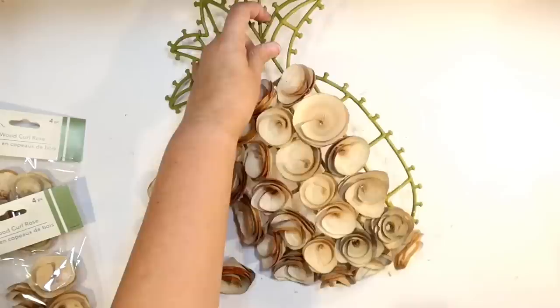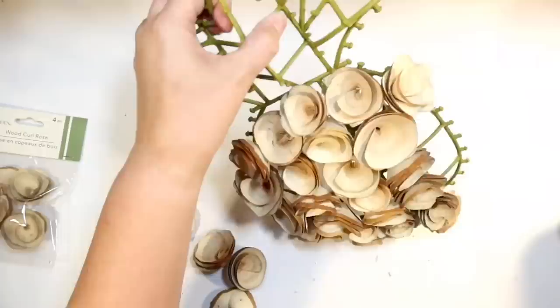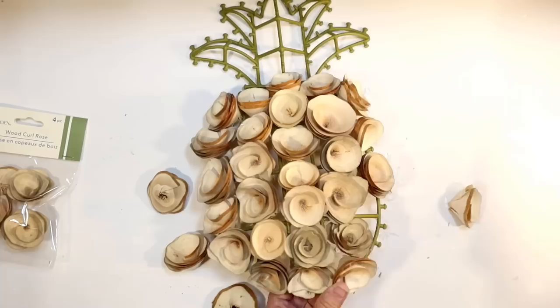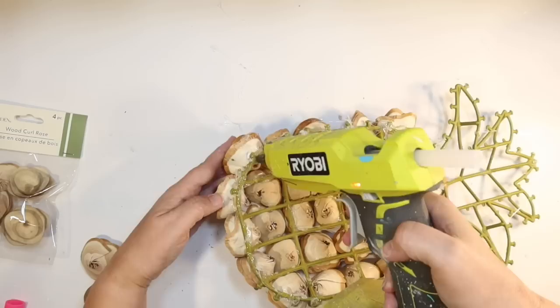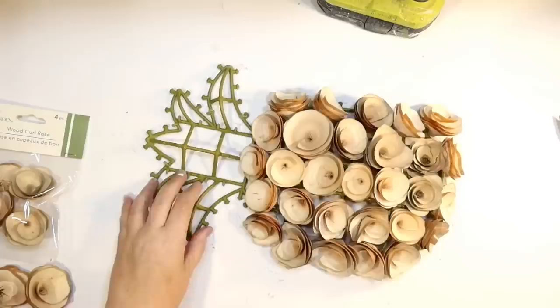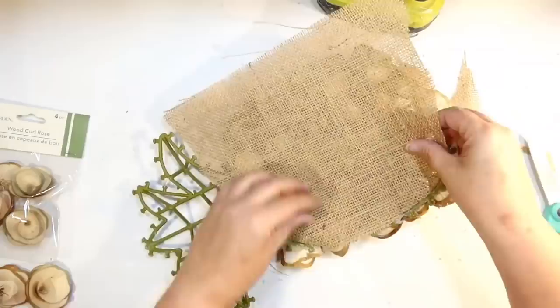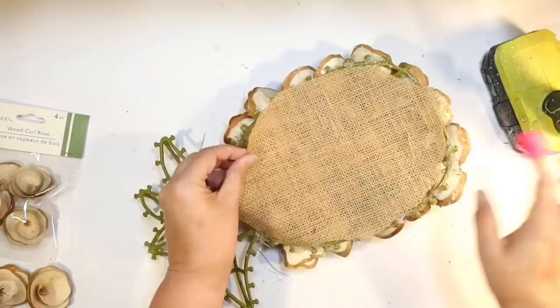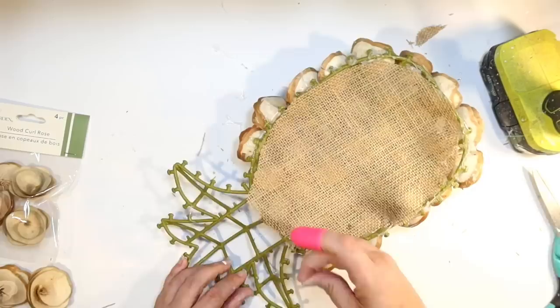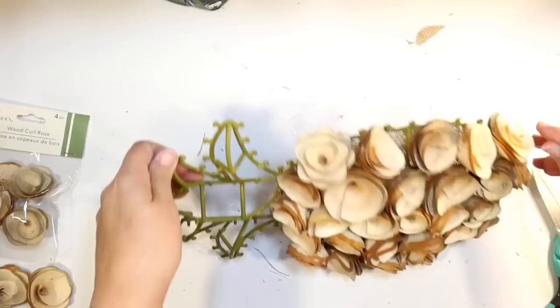I'm using the existing structure with five rows going down and just hot gluing that to the structure. It's not super secure, so I'm going to reinforce these a little bit. I thought we could do the sola wood flowers for the pineapple body and then some fun greenery for the top. This was the start of the show on my coffee bar — definitely the coolest thing I made. I'm reinforcing with more hot glue, but I still didn't think it was strong enough, so I'm going to line the back with some burlap.